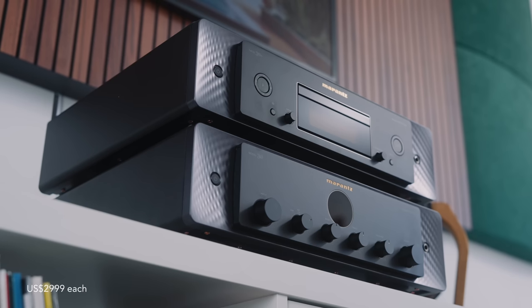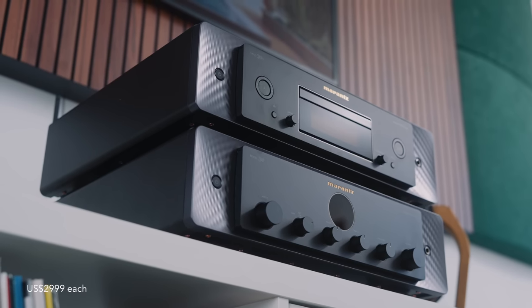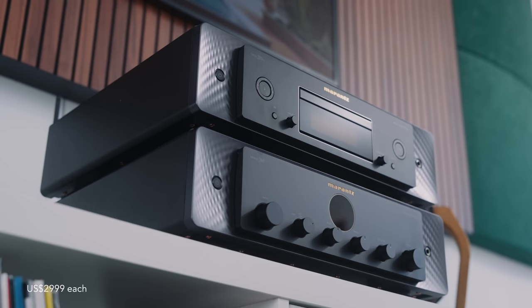Today we are looking at a CD player and integrated amplifier combination from one of the most well-respected hi-fi companies of all time, Marantz. I've been playing with samples of the Model 30 integrated amplifier and SACD 30N CD player/SACD player for about the last three weeks. And also in this video we're going to put them up against similarly priced rivals from another manufacturer.